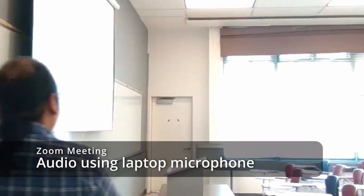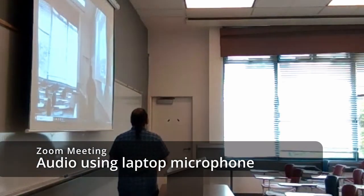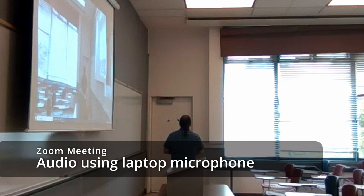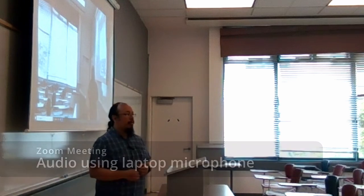Now this is an example of using the built-in microphone on the laptop. The room will amplify my voice, but as I'm moving away from the laptop, I'll be less able to be heard by the students in the Zoom meeting. It gets better if I face the laptop, as my voice is being projected in that direction, but it is not the same as having a microphone clipped onto my person.